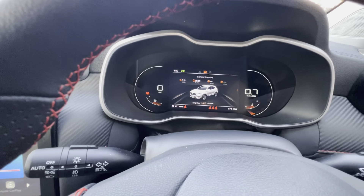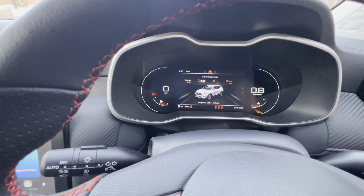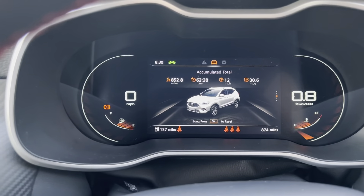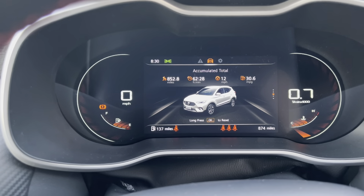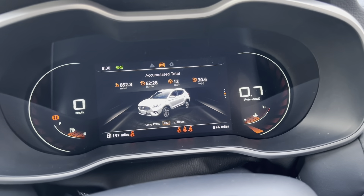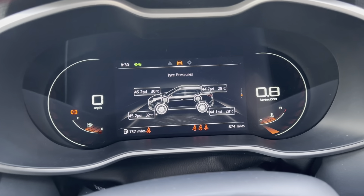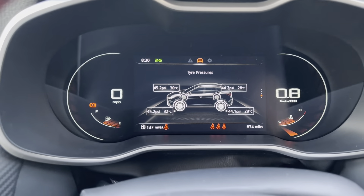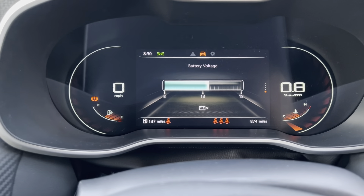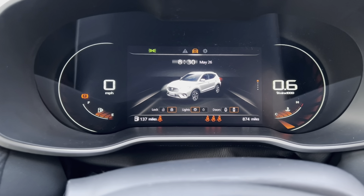So that's how many miles I've done today — that's zero — and the car was started six minutes before I started the video. That's in total how many miles I've done. Let me zoom in: 852.8 miles and 62 hours and 38 minutes of driving. Average speed is 12 and the miles per gallon I've got is 30.6. And then these are tire pressures, TPMs.